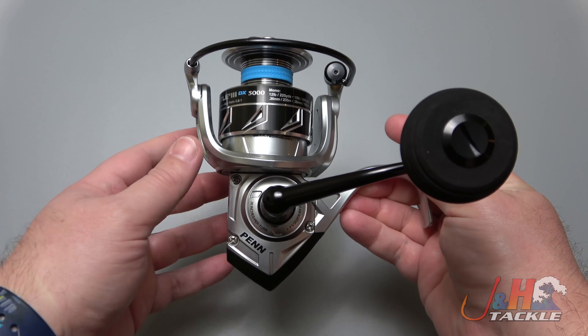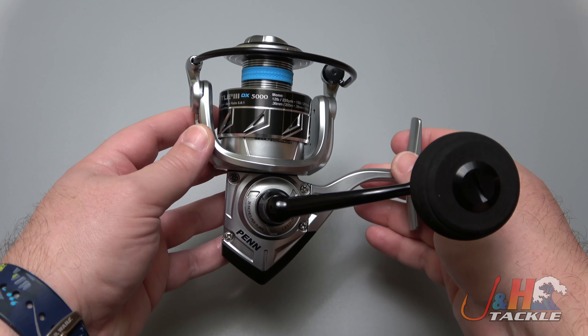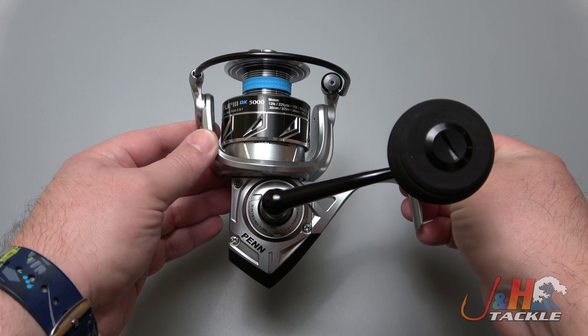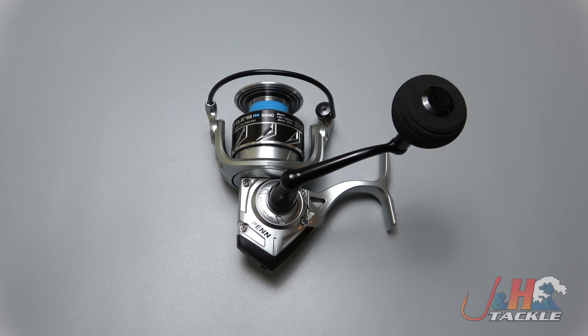So if you're looking to spend about $140 and want a 5000 size spinning reel to catch some inshore or nearshore fish, the Penn Battle 3 DX 5000 is the way to go. Check it out — Penn Battle 3 DX 5000 spinning reel. Get yours at JNH.com or on the JNH app.